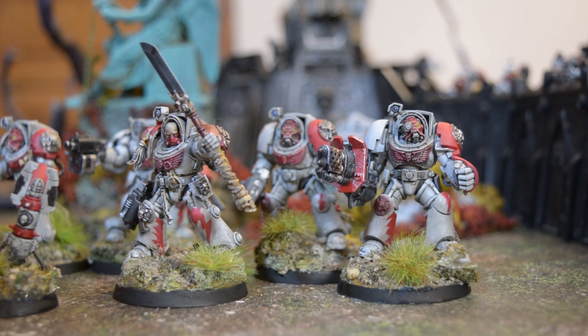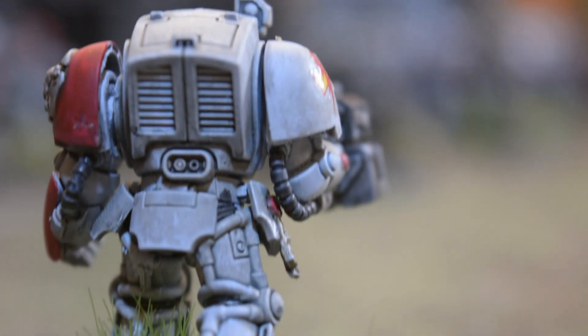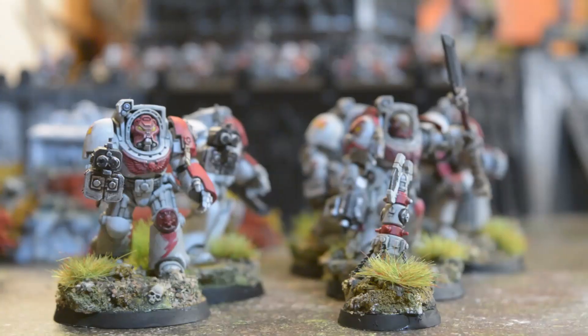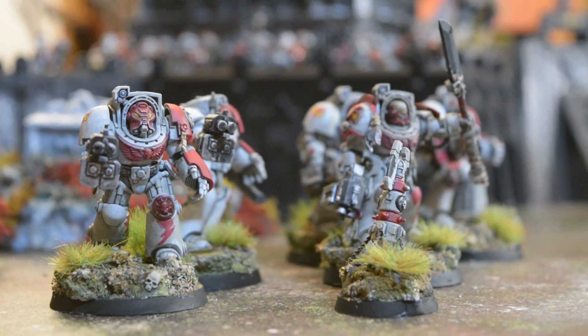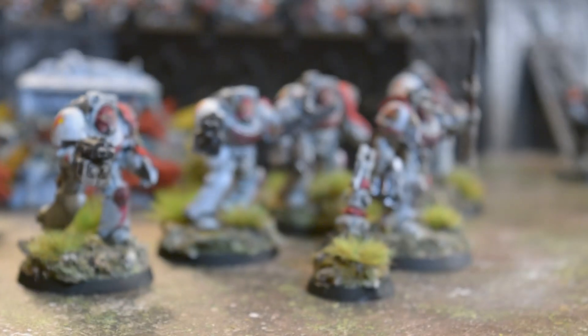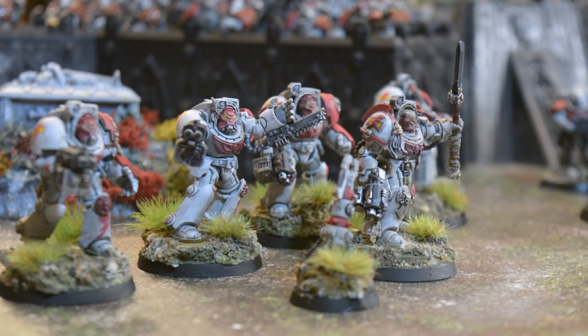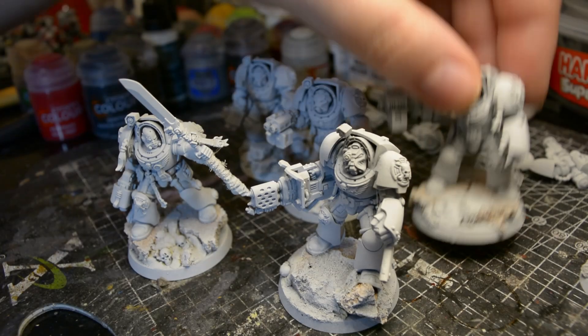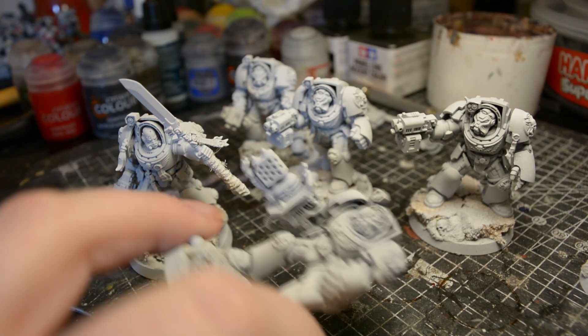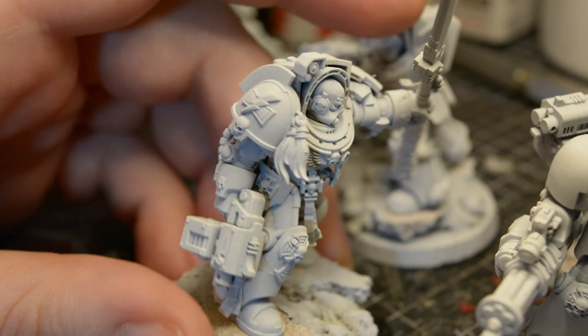But before we crack on, can I just ask you to like and subscribe and come find us on our little Facebook group? Anyway, here's how I paint my White Scars: weather-worn, grungy, and badass — which is a word that doesn't sound really good in an English accent. If you haven't seen it yet, I did a video on how I base my White Scars, and it starts with cork and plenty of skulls.